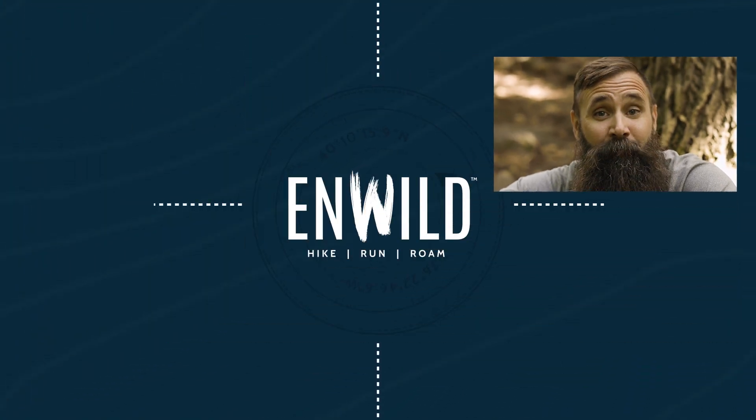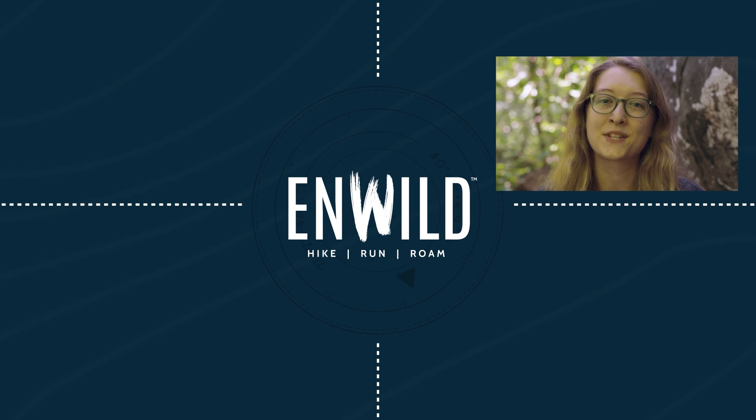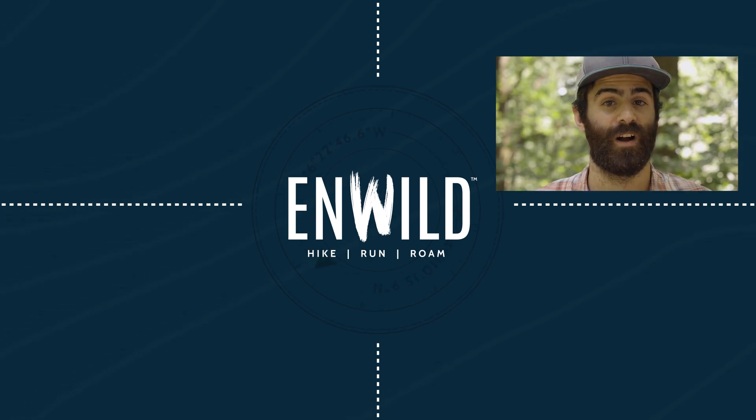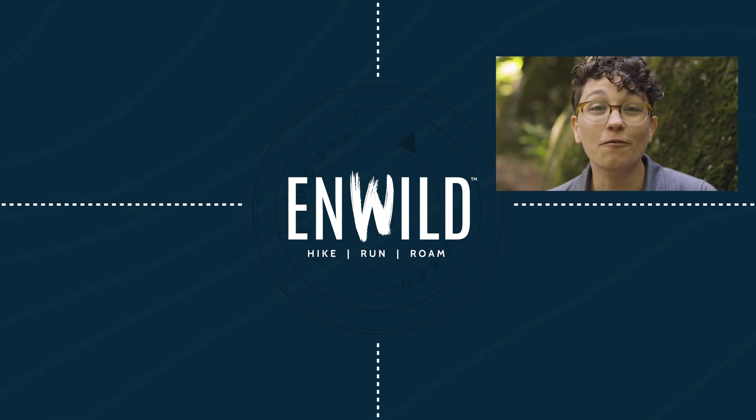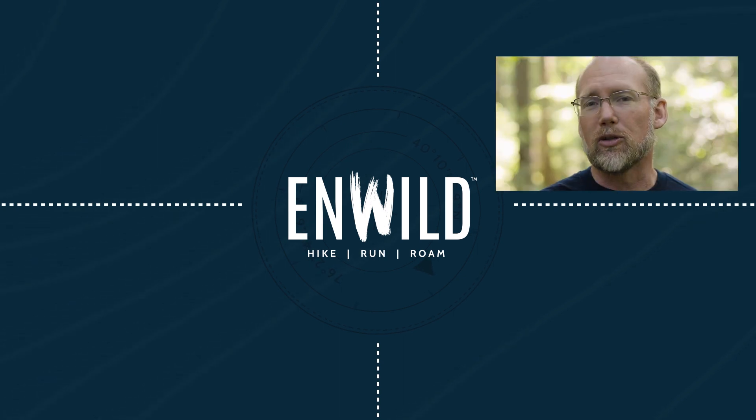ShopNWILD.com for great deals on the best outdoor products, with expert advice and exceptional service. Whether you're hiking, running, or roaming, we'll help you get the right gear for your next adventure. Subscribe and follow the NWILD crew for the latest reviews, how-tos, and backcountry education. See you on the trail!